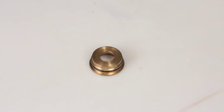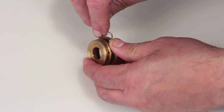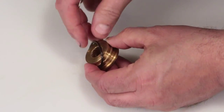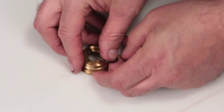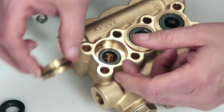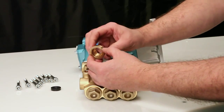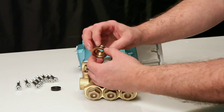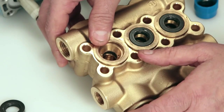Before installing the seal case, you must first replace the O-ring included in your seal kit. Using a small screwdriver or pick, reach under the O-ring and remove from the groove, then slide off the seal case. Replace with the new O-ring included in the seal kit. Apply lubricant to the O-ring on the seal case, then install the seal case with the O-ring down into the manifold and press into place.